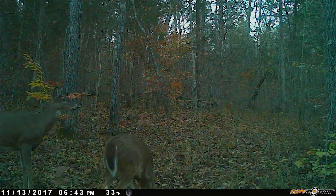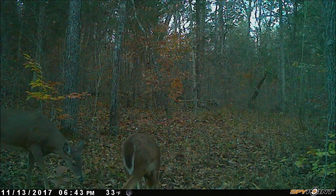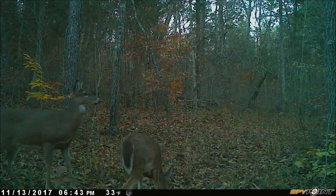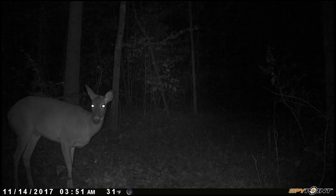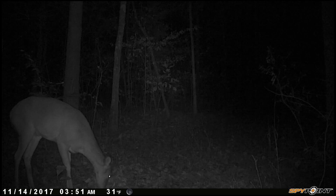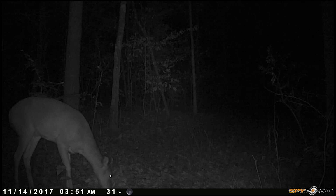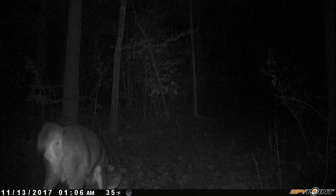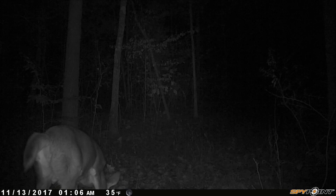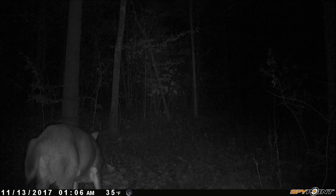Here are a few videos that were taken with it — this is at nighttime. The quality is crazy for how nice it actually looks out of a $99 trail camera. Here's a non-typical that I think, especially if we let him grow, will be a very nice buck. And here's the daytime video — y'all can really see how nice the quality is.